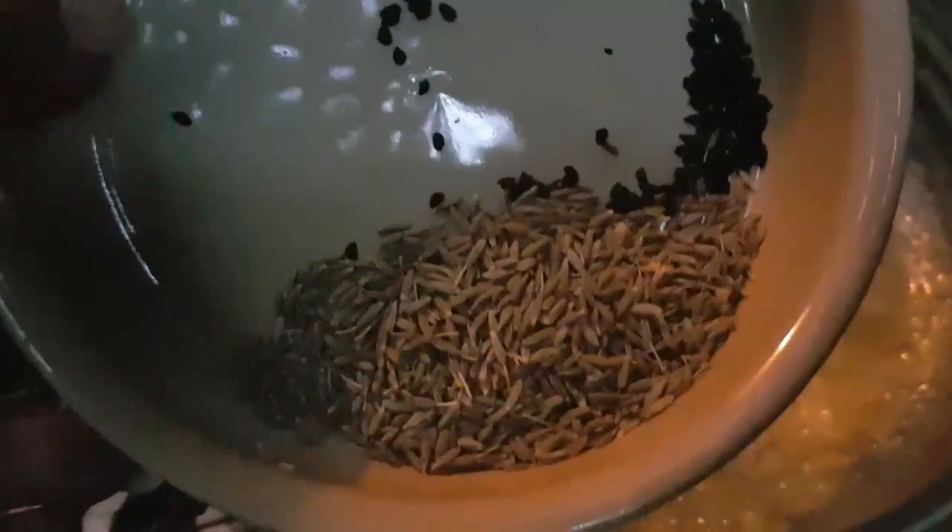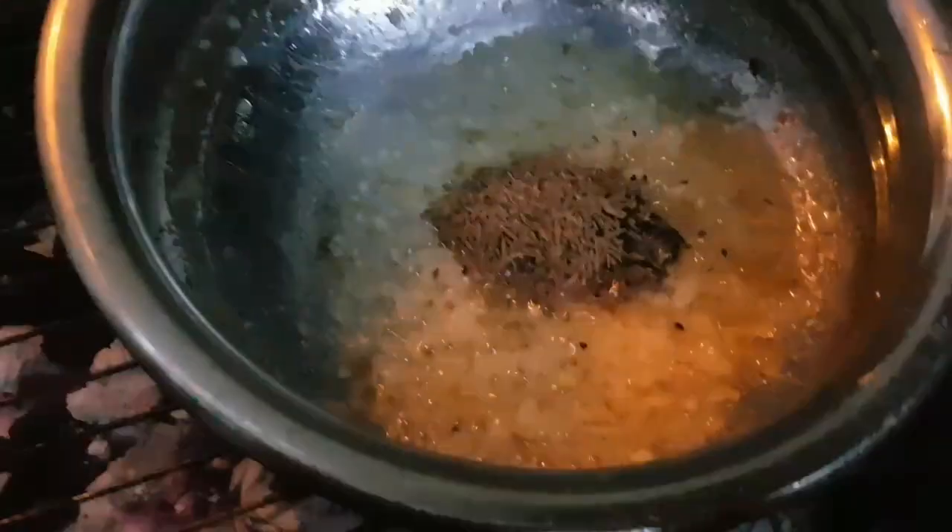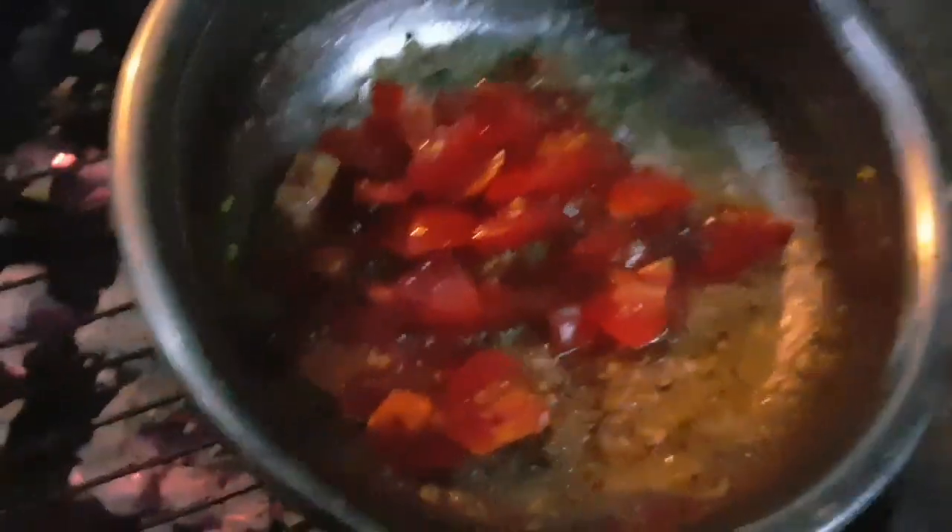We're now going to drop in the ginger and the garlic — this is where it becomes really nice and smelly. The onions, garlic and ginger are nicely browned. I'm now going to add my seeds, which are cumin seeds and onion seeds — about two teaspoons of cumin seeds and half a teaspoon of onion seeds. Let that sizzle for a bit. Then I'm going to add the dry mix, which is the salt, garam masala, turmeric and chilli powder. Then I'm going to add in my fresh tomatoes. Yum, yum.